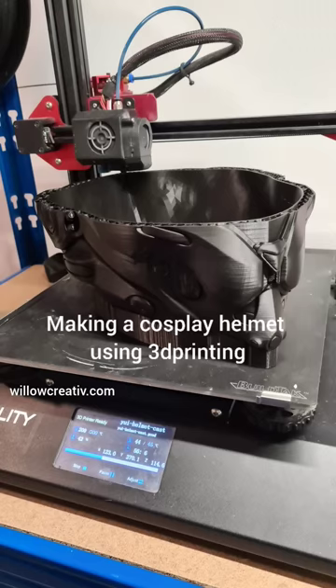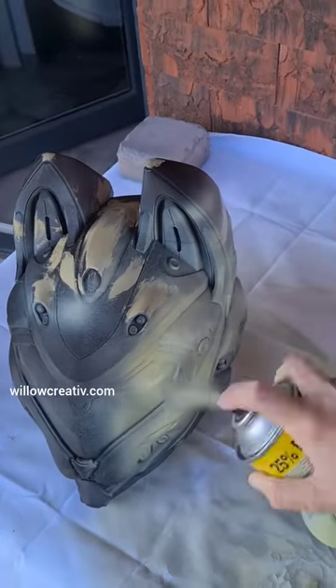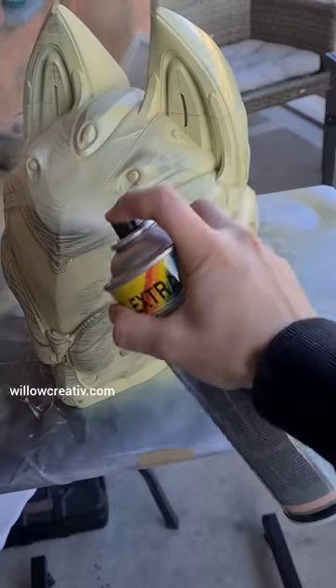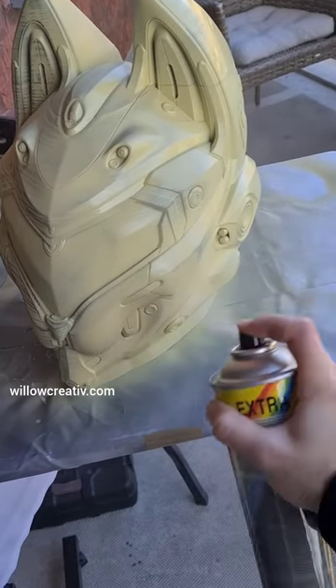My UE cosplay helmet was 3D printed on my CR-10S Pro. I put some spot putty on the big parts and then used filler primer spray over the entire helmet to fill out the layer lines. I repeated these steps a couple times by sanding and spraying filler primer.